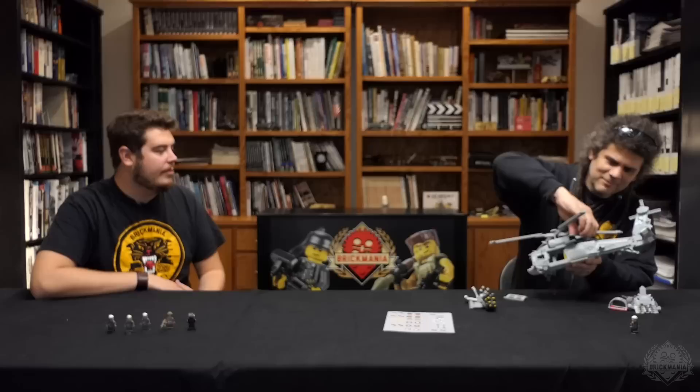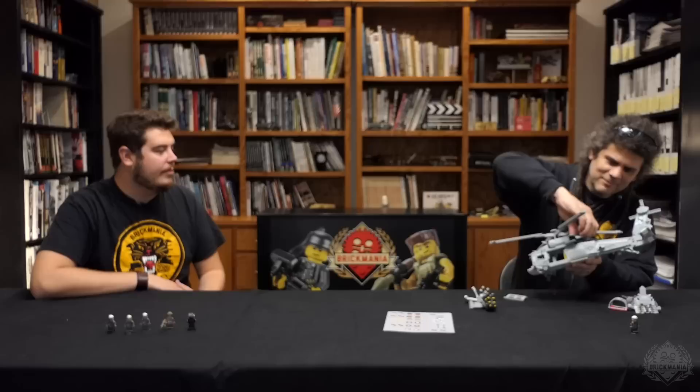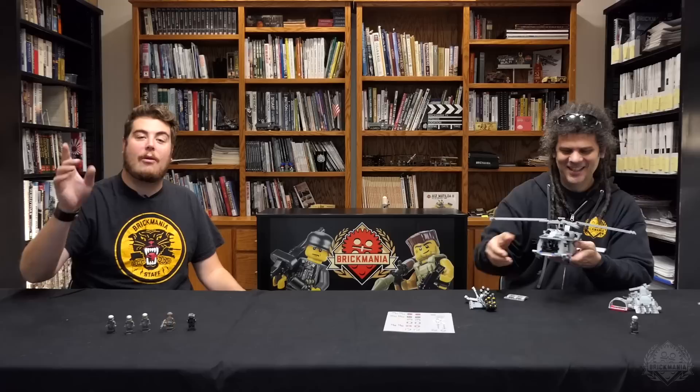So that does it for this Designer's Studio about the Seahawk. Dan has a little bit of work ahead of him to put this thing back together after taking it apart to show off all the features. Make sure you go over to brickmania.com and check out this awesome kit. Tune in next time when we review another Brickmania kit.